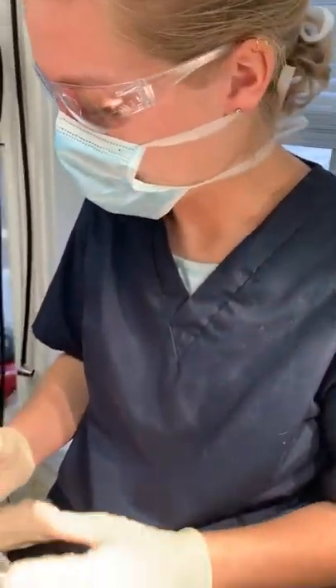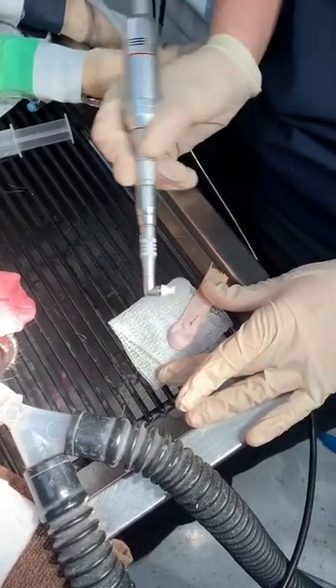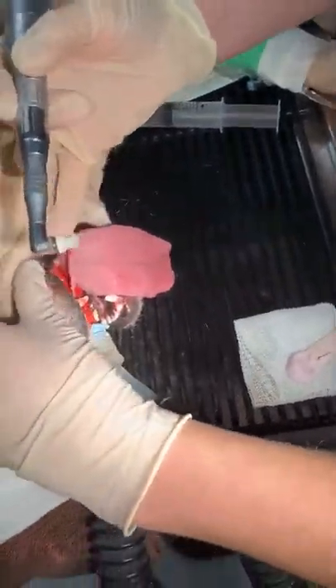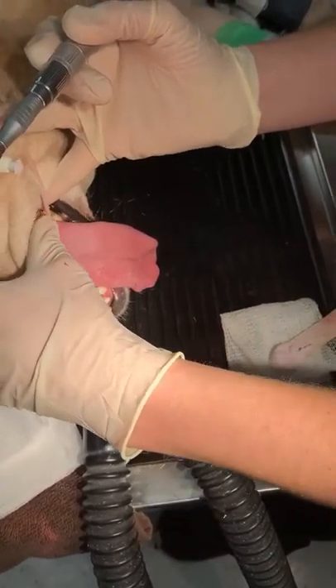All right, so now we're going to do some dental polishing. I have my polisher here and I have the polish on a broken-off tongue depressor. I'm going to scoop up the polish and put it right in the pocket there. I'm going to start with these back teeth — they're always the hardest to reach. Excuse the bottom ones because I didn't scale those yet; I'm just demonstrating this for the video.